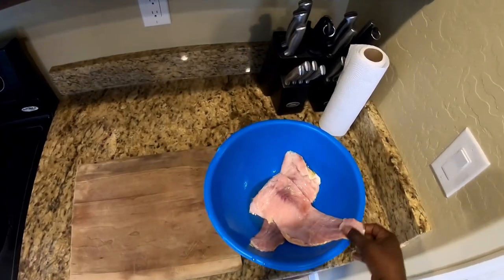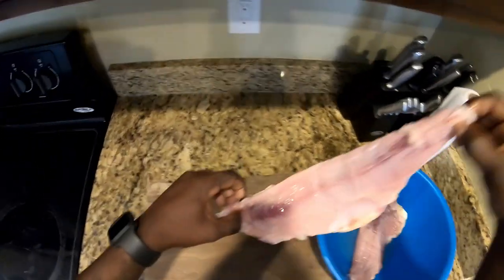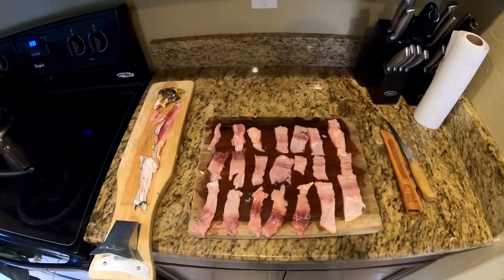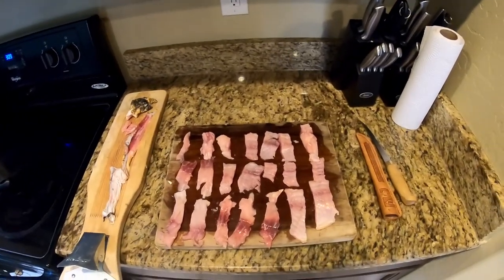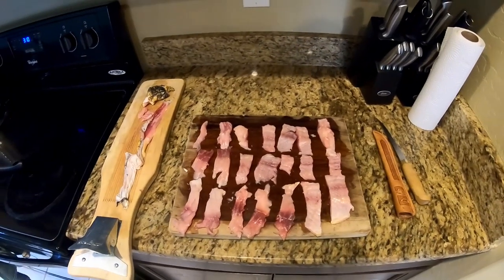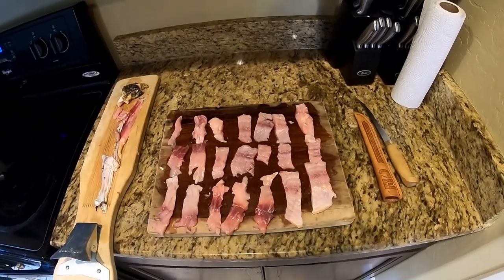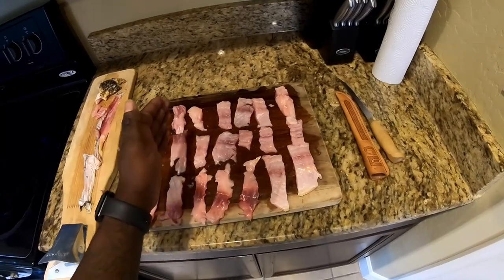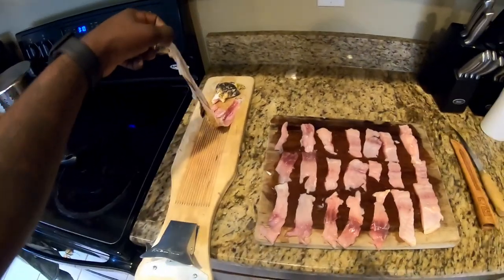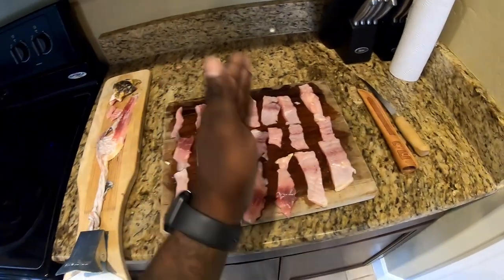Alright, here's our fillets. They've been sitting in the salt water for about a day and a half now. I apologize — I had some difficulty with my GoPro. I thought I was recording but it gave an SD card error. So the only thing you missed was I pulled the carp out of the salt water, put it on the slab, cut it into little strips. I noticed the skin was still a little tough, so I just filleted the meat off the skin and cut it into these little strips.